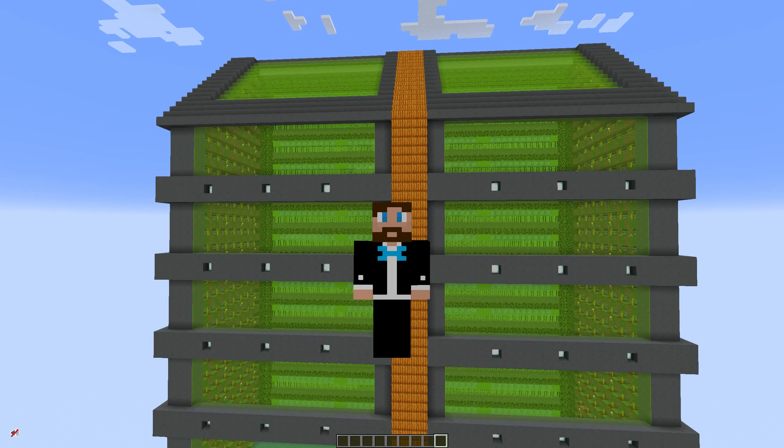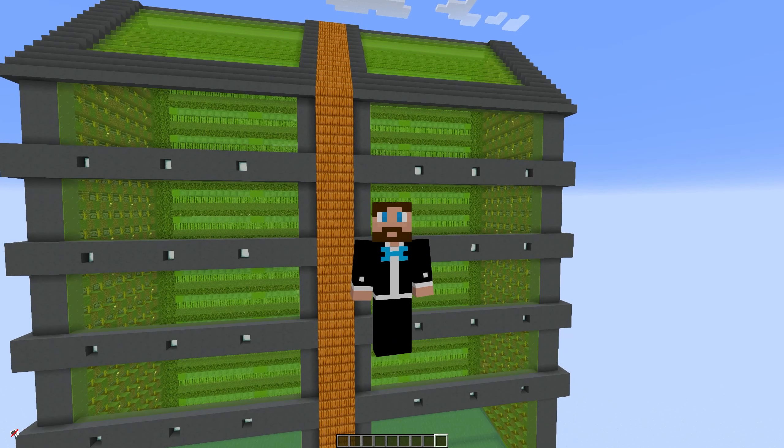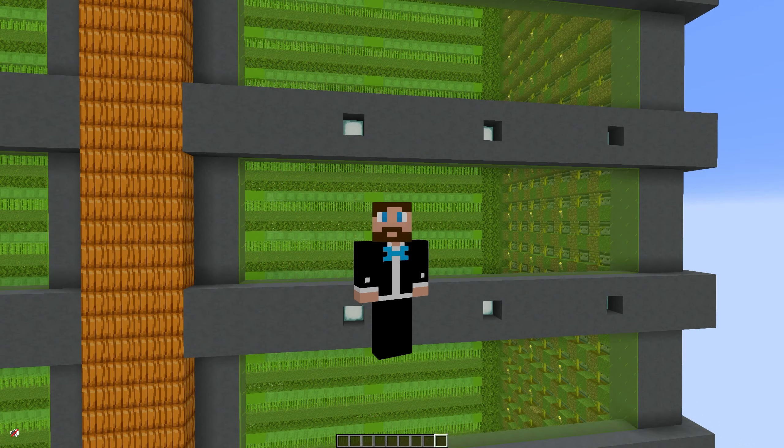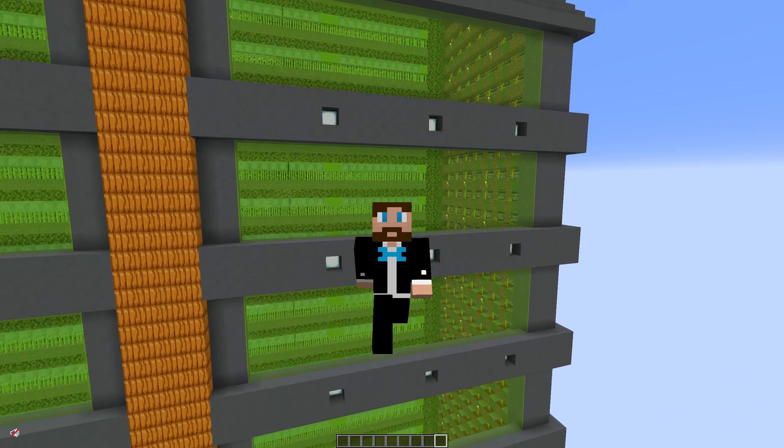Good day everyone and welcome to a Minecraft redstone tutorial video. Today we're going to be talking about my automatic sugarcane, pumpkin and watermelon farm and showing you block by block how to make this. So let's get started.